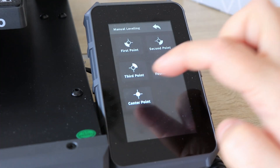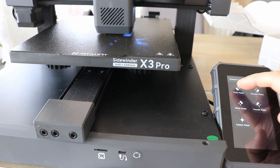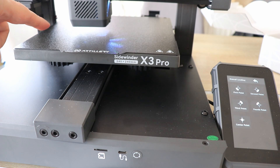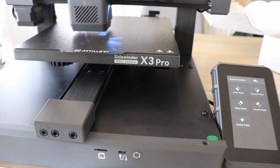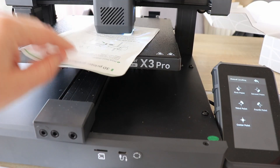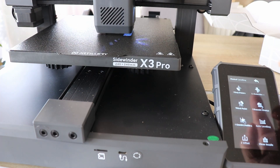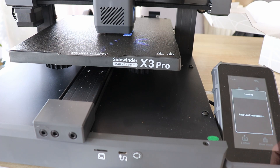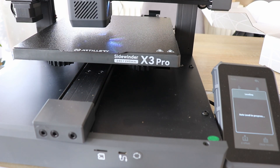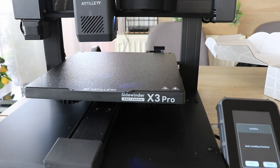Now starting with the manual leveling — and remember to compress those springs first. This is assisted manual leveling: pressing the button moves above the first knob after homing, then it waits until I rotate the wheel to get perfect friction between the nozzle and the paper. After this manual leveling, the friction is correct in all four corners but a little tight in the center. For that we need the auto leveling: it touches the bed on several points, creates an offset mesh matrix, and during printing the Z-coordinate will be compensated for any inaccuracy. Auto leveling is finished — save.